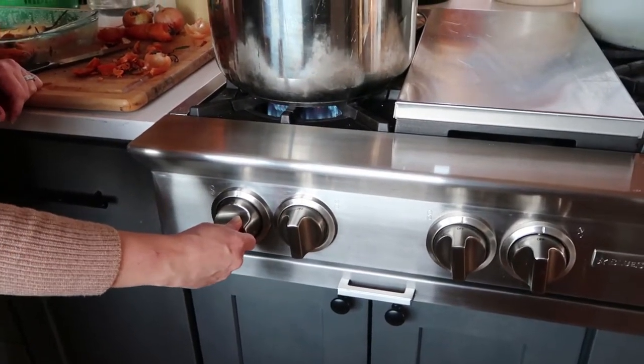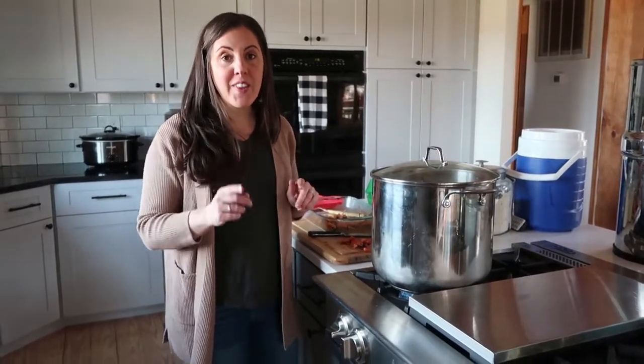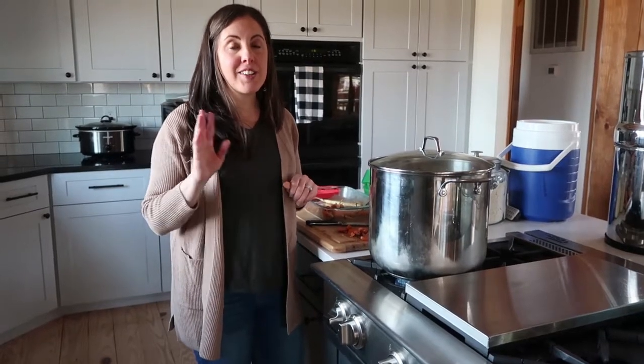I've turned my heat on to high and I'm putting the lid on. I'm going to bring it to a boil. Once it starts boiling, we'll turn it down to low and let it simmer for hours and hours, probably even overnight. Then tomorrow we'll strain this broth and stick it in the fridge or the freezer to use later in soups.